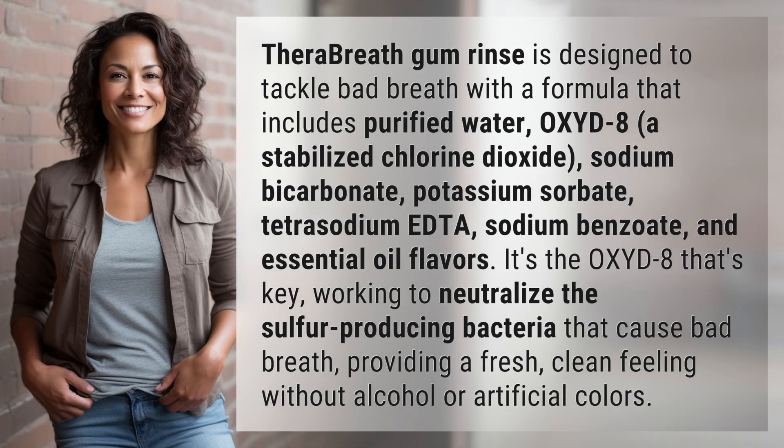Thera Breath Gum Rinse is designed to tackle bad breath with a formula that includes purified water, OXYD8, a stabilized chlorine dioxide, sodium bicarbonate, potassium sorbate, tetrasodium EDTA, sodium benzoate, and essential oil flavors.